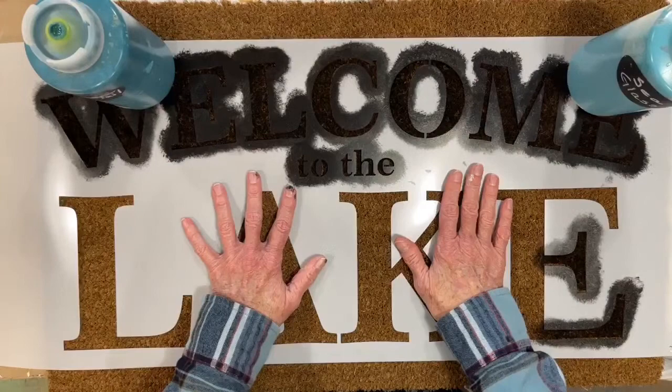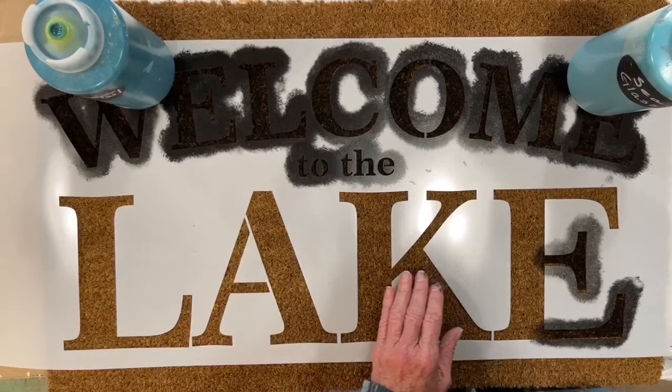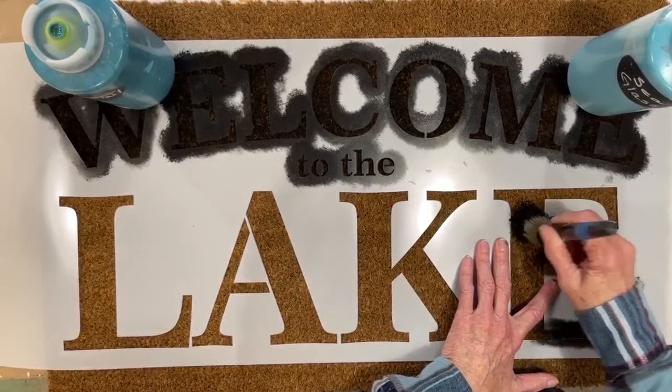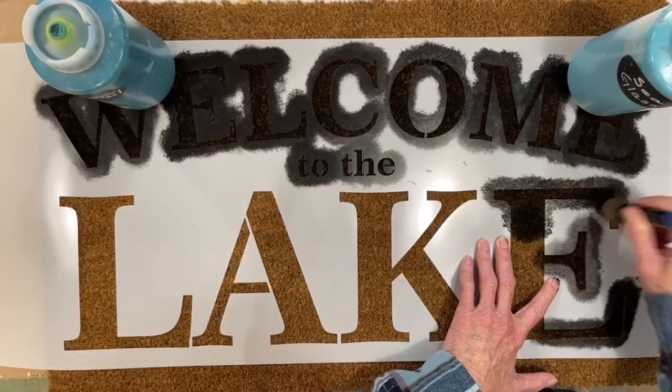It's kind of hard to tape it down because tape's not going to stick to this surface. That's how I've anchored this. I've got a big stencil brush, and I definitely pounce it to keep my stencil in place. The brush is definitely on the dry side — you don't want paint going up under your stencil.